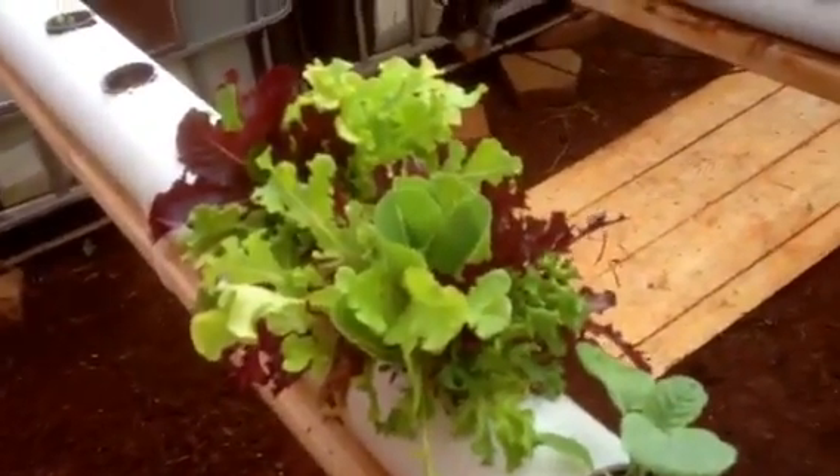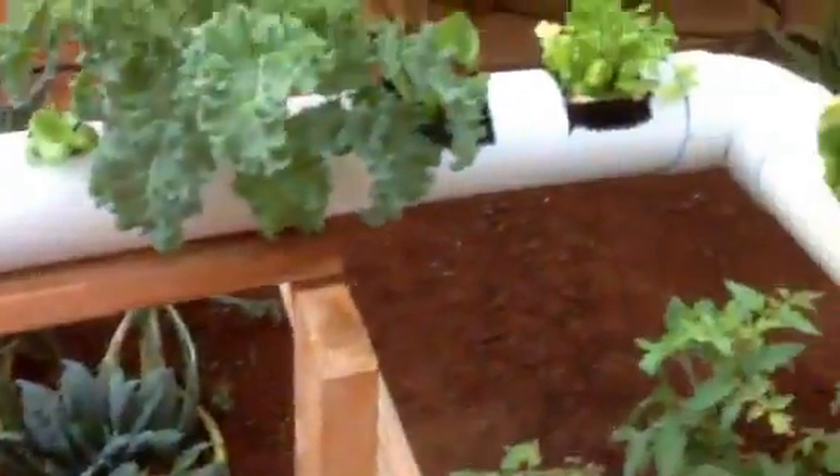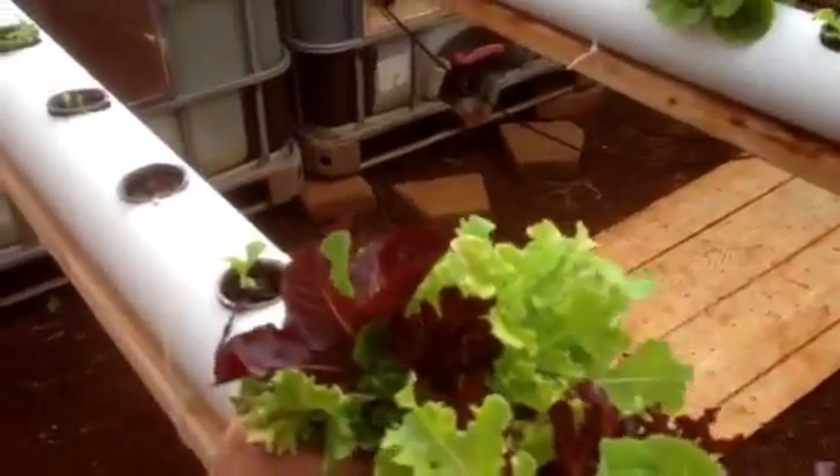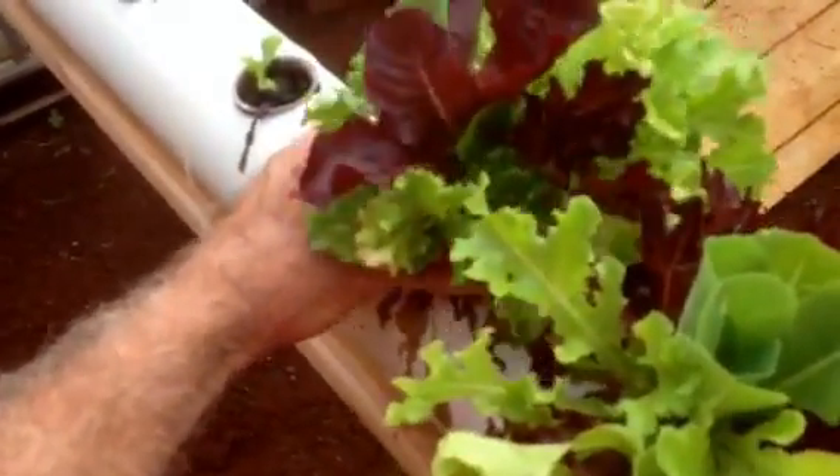Today I am harvesting a couple of heads from my NFT system, which we've been harvesting and replanting all along. I want to show just what happens and how these plants grow. You can see the root systems get pretty intense, so I'm going to try to pull these up without disturbing the new plants too much — these are all grouped together, pretty amazing.